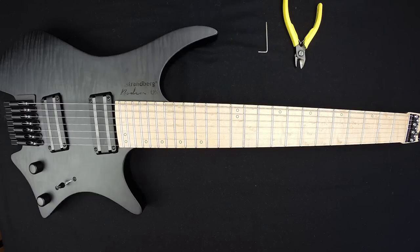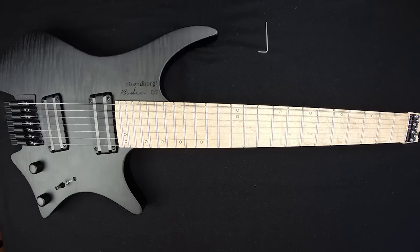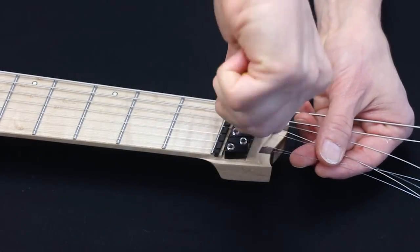Now it's time to remove the excess string length. Simply cut the string close to the string lock and then we're done.